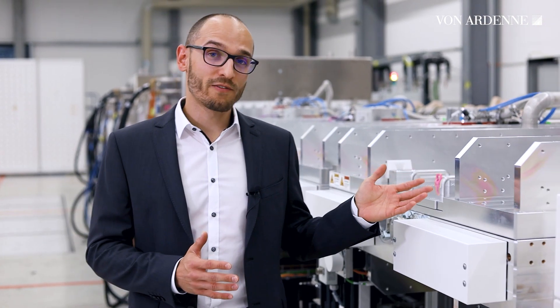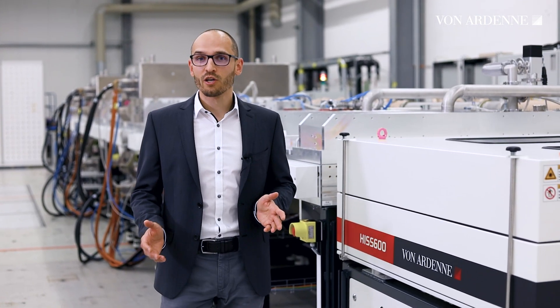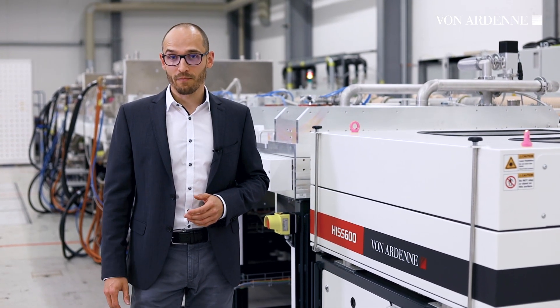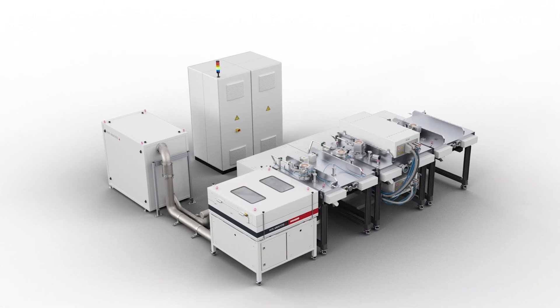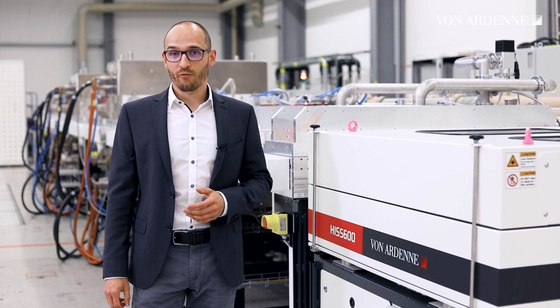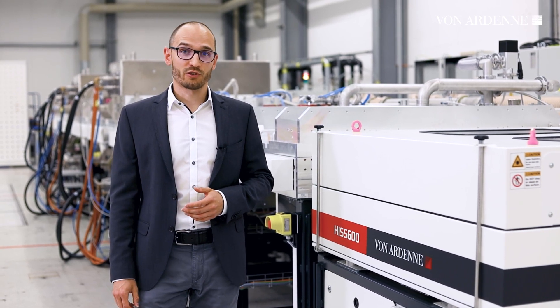But long story short, it's a powerful tool with a modular design for horizontal double-sided coating. It can be configured to your needs with a productivity range from lab to fab. No matter you choose the SpaceSaving LabX or the fully automated VolumeX, you can always upgrade your HIS600 for future challenges.